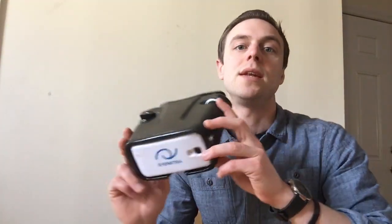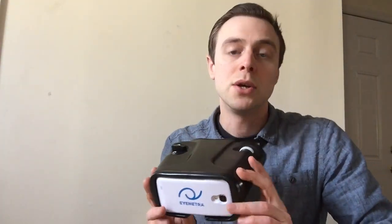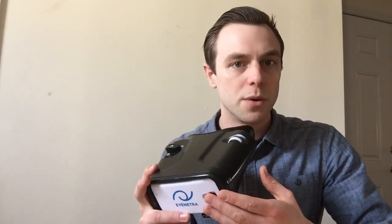This is the iNetra autorefractor. It retails on our website, store.inetra.com, for $1,099 US dollars, and that comes with the phone included with all the accessories and preloaded software.